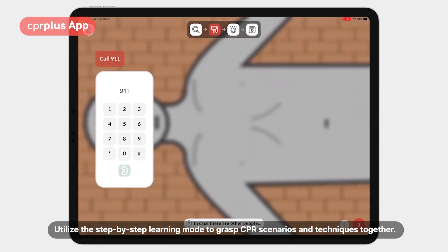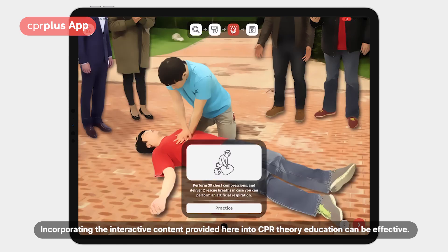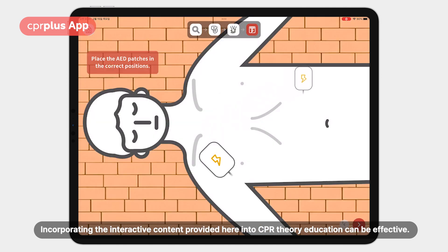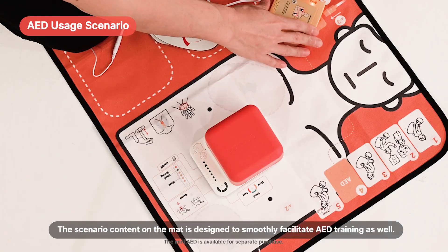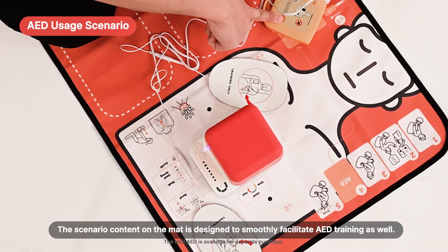Utilize the step-by-step learning mode to grasp CPR scenarios and techniques together. Incorporating the interactive content provided here into CPR theory education can be effective. You can also practice AED protocols using the Scenario Mat and Mini AED.